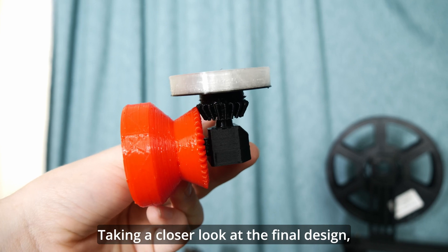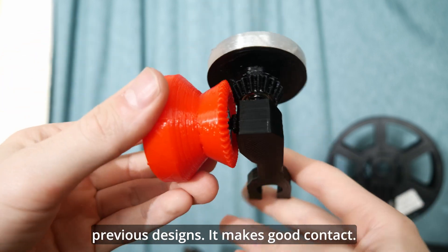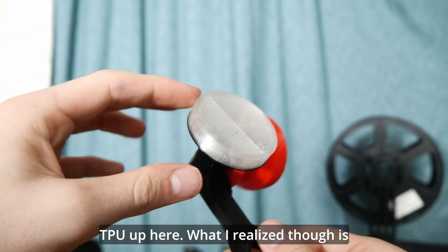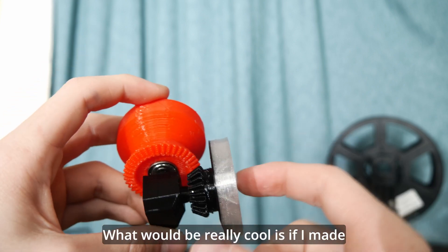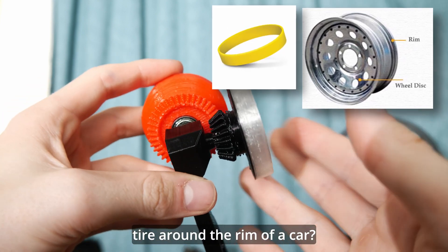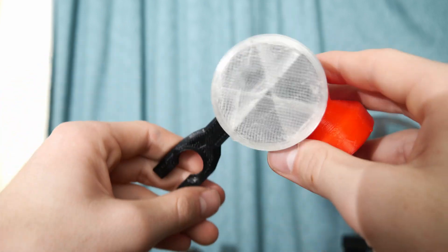Taking a closer look at the final design, it's a combination of all the successes of the previous designs. It makes good contact — this part is using PLA, this is using PLA, and then we've got TPU up here. What I realized though is that TPU is a bit more slippery than I thought. What would be really cool is if I made the whole thing out of PLA like the rim of a car, and had a silicone band around it — like how you put a tire around the rim of a car. That would be really cool.